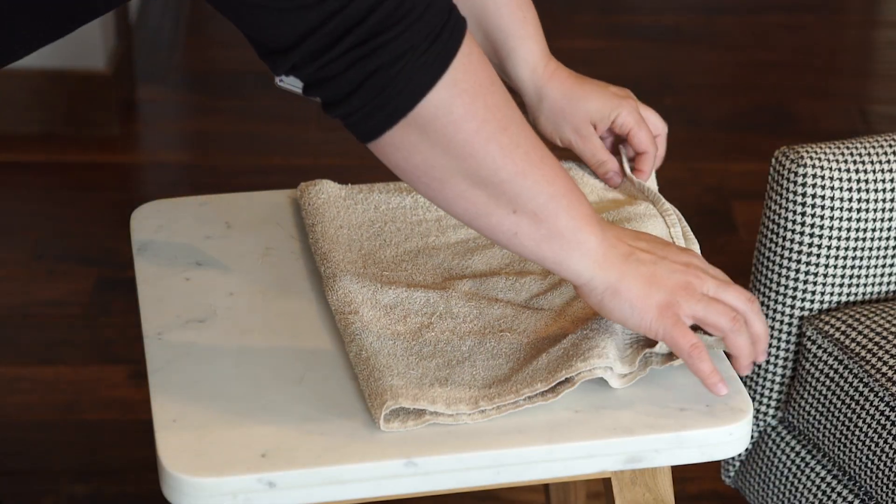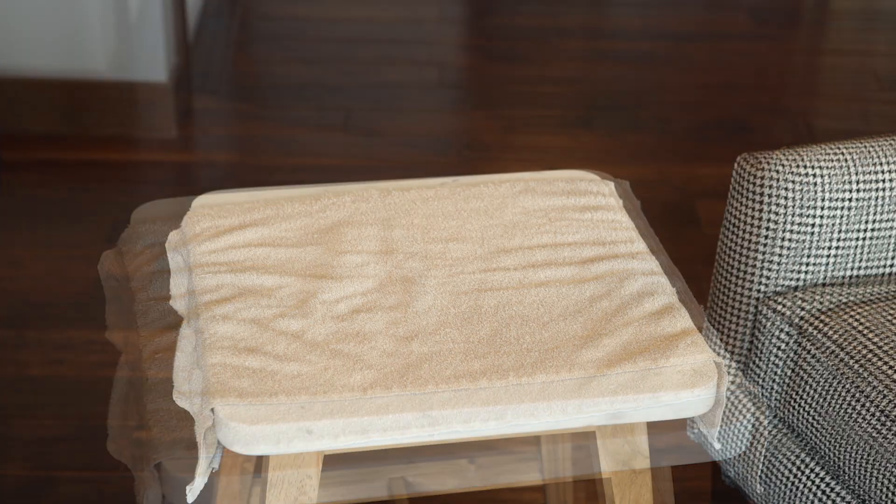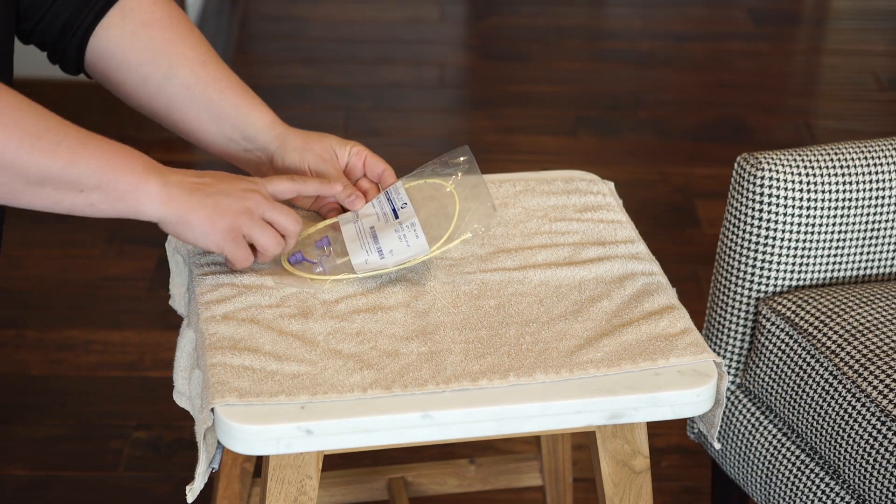Cover your work surface with a clean cloth or towel. Assemble the supplies you need to insert an NG feeding tube: